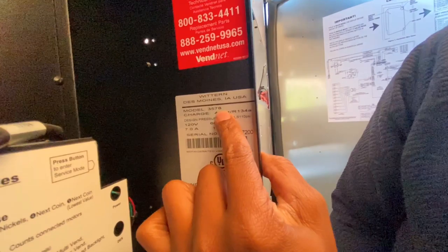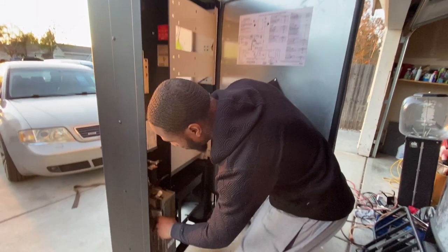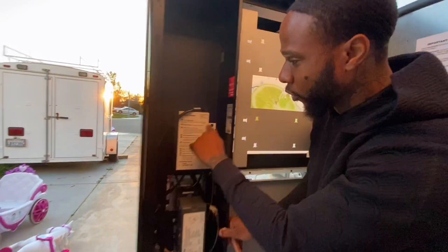It's a Wittern — model 3578. That's the brand right there. This machine is like four to five thousand dollars brand new, and I got it for $400. All glory to God. You want to make sure you've got the coin changer, and then look inside.